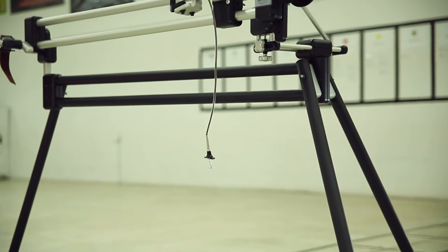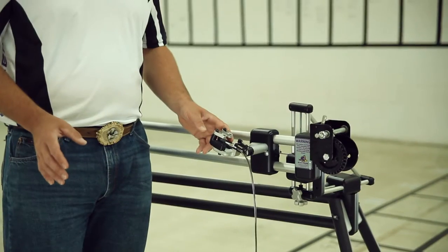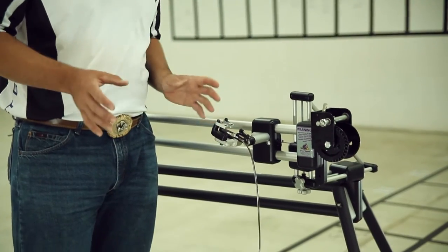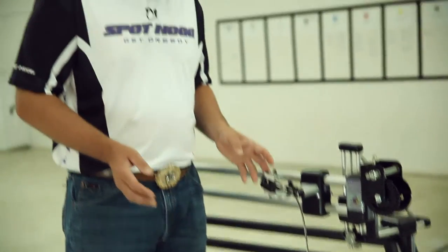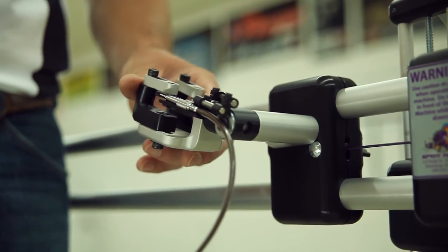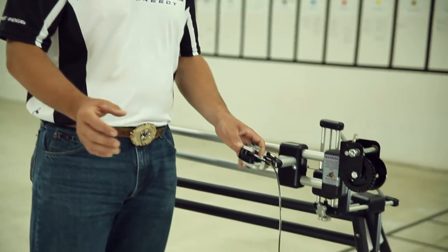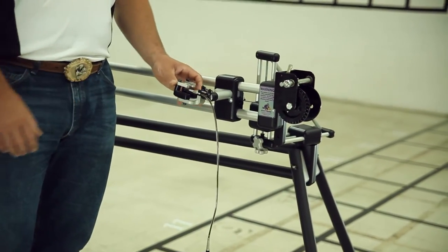The trigger release platform is going to give you more consistent results. This doesn't mean that the caliper release platform cannot give consistent results — it just means that you have to be much more precise in the way that you trigger the release and the way that the release attaches to the caliper release platform with each shot. We tend to see that shots with the caliper release platform spray side to side when triggered inconsistently.